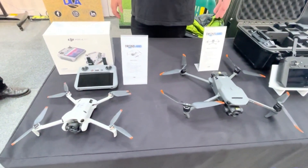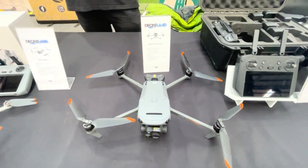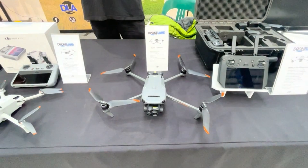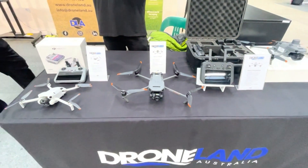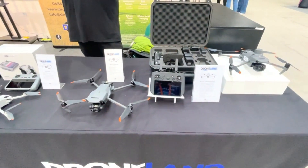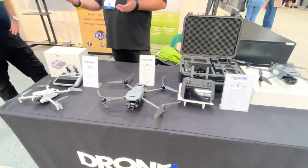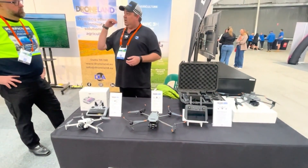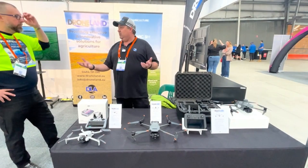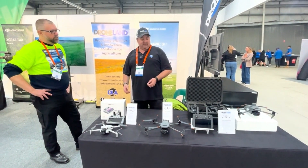Running along next, we have our thermal drone. In the ag space, we've got guys using it for livestock checking. A lot of guys are using it to check their cattle at night during calving season — they don't want to get an ATV or motorbike out and stress mum and calf. So they put the drone in the air, use the thermal vision to find them, and they can do it from the safety of their house without putting stress on the cattle.